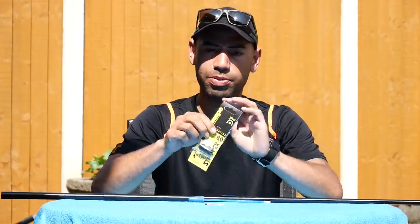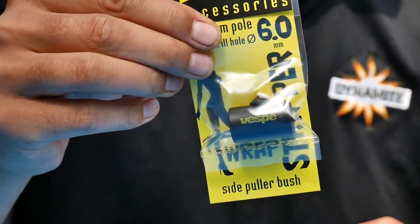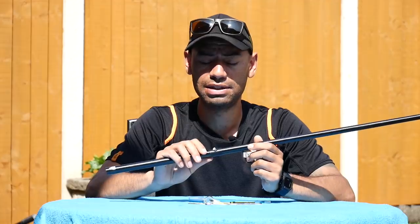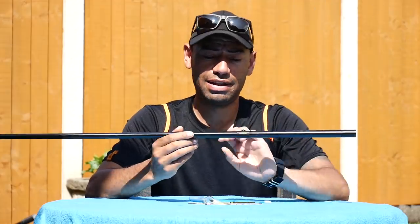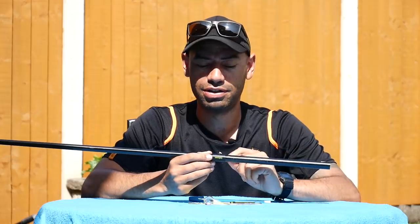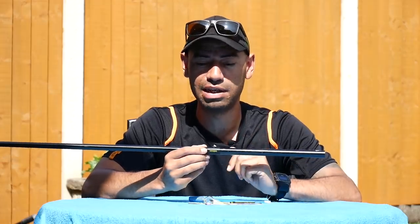Welcome to Match Fishing Master Class. Today I'm looking at a brand new product I've just got — the Vespa side pullers. Like many people, I use a pole that doesn't have side pullers on the match kits. However, Vespa do a product that enables you to put side pullers into your match kits. You can buy power kits which 90% of the time will have side pullers in with a reinforced wrap on.